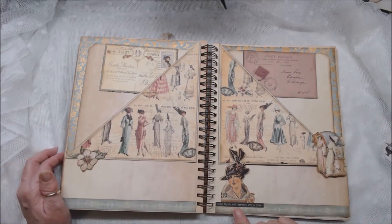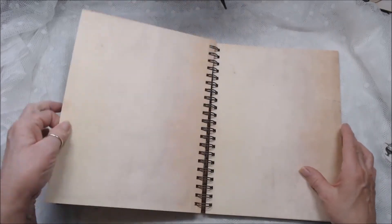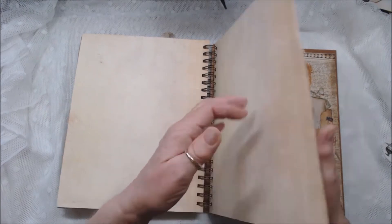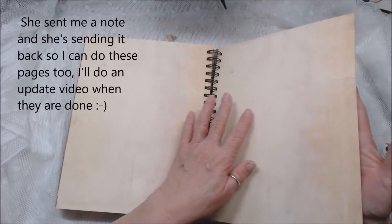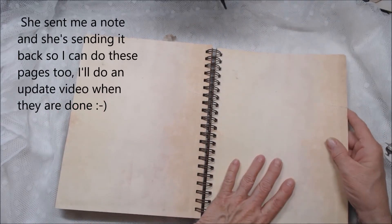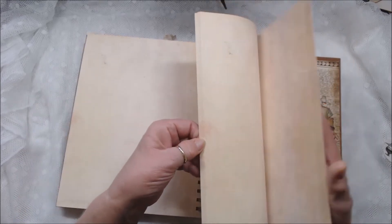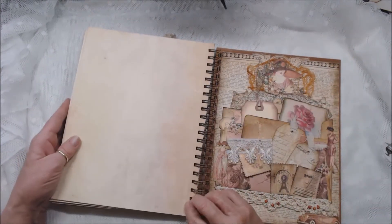It says down here 'hold tight and pretend it's a plan.' And that's the last page that I did. Now I'm kind of hoping Leslie says yes, Auntie, take it back and do these pages too. Well, I couldn't do them all because it would make the book too thick, I think. But I have lots of ideas for this and I want that to be her option. Maybe she'll like it for just writing or journaling, or putting notes about what she's making — who knows. But if she sends it back to me and allows me to do the rest of these pages, then I'll come back with another video later and show you what I made.